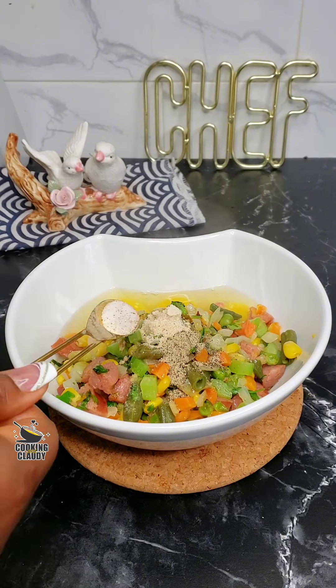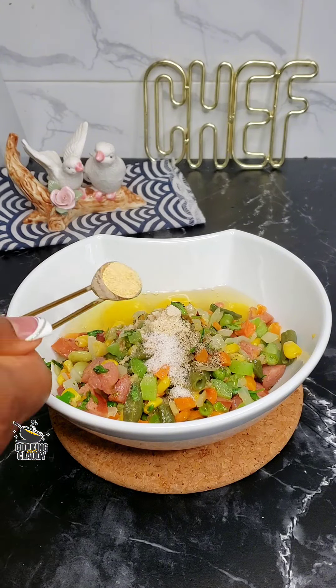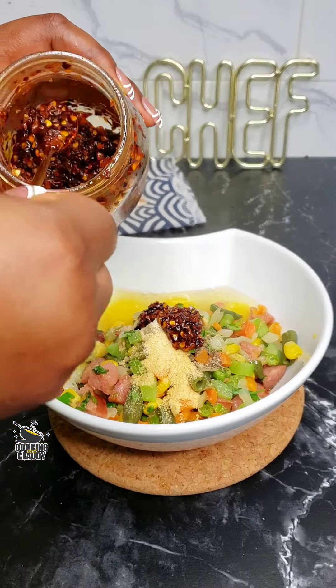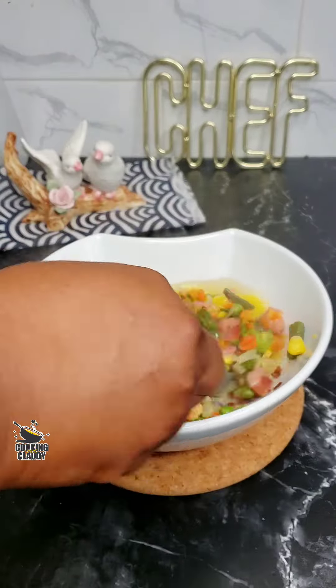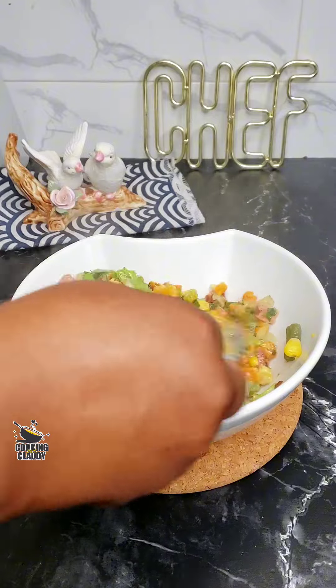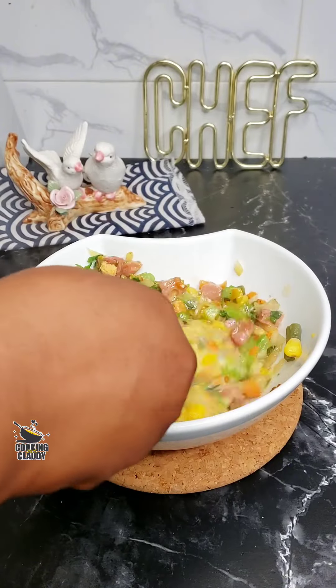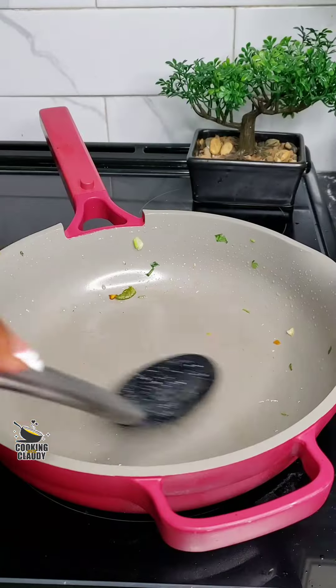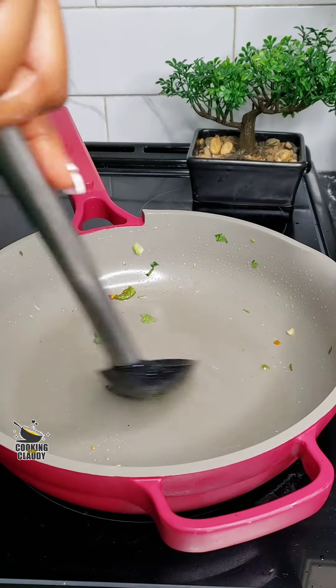Season with some seasoning powder, black pepper, salt, garlic powder, and some chili sauce — this is a homemade chili sauce. My recipes are just a guide, so you can bring in your favorite seasonings. Now go ahead and grease the pan again and pour the egg mix in.